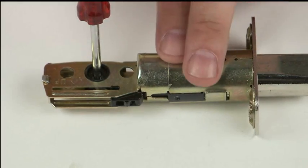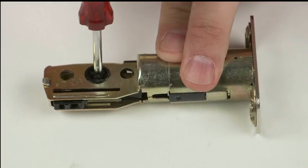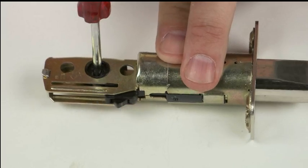Test the latch to be sure it engages properly by inserting a flathead screwdriver into the latch and turning the deadbolt.